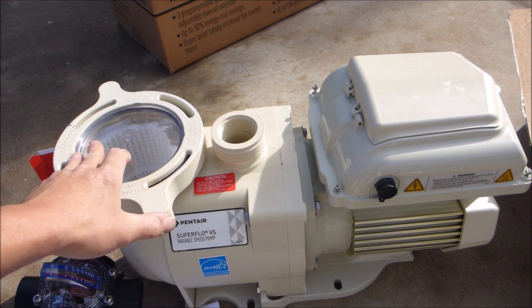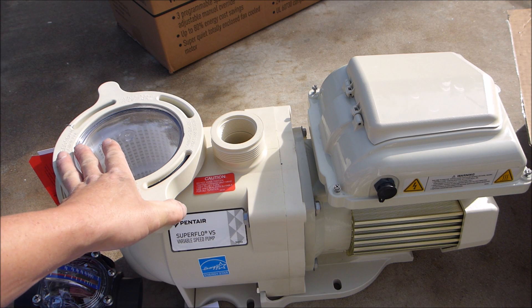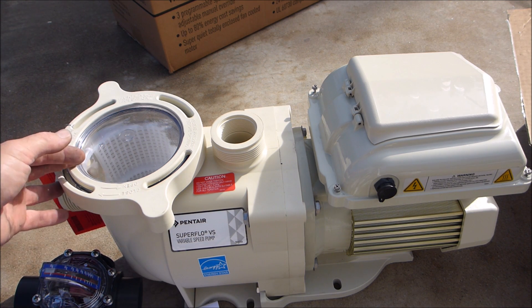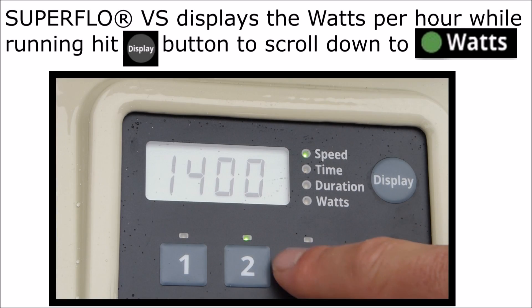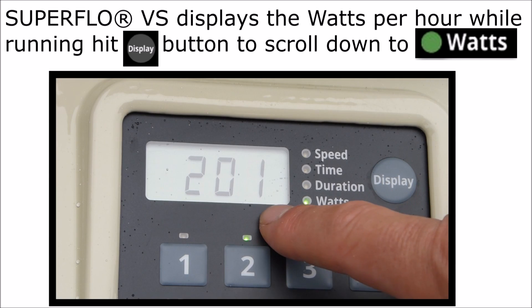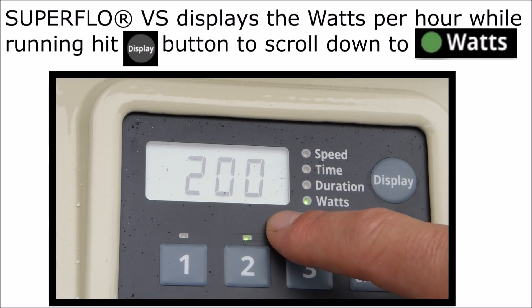One of the great things about a variable speed pump is that it's going to use a lot less wattage as it's running. In most cases, you're going to cut your electricity bill in half, and the pump will pay for itself within the first year. At 1,400 RPMs, you can see it's burning about 200 watts per hour — that's like having two 100 watt light bulbs on in your house.